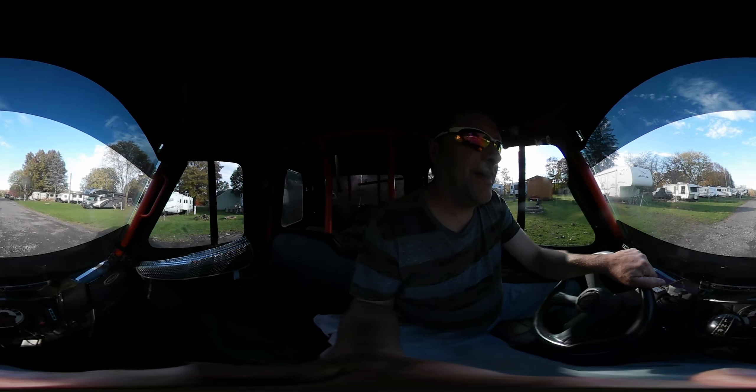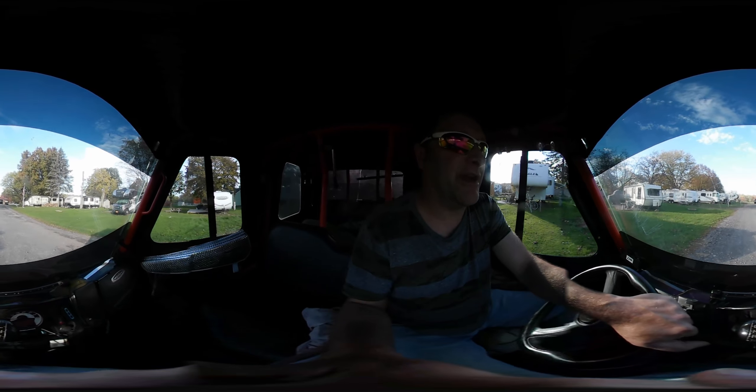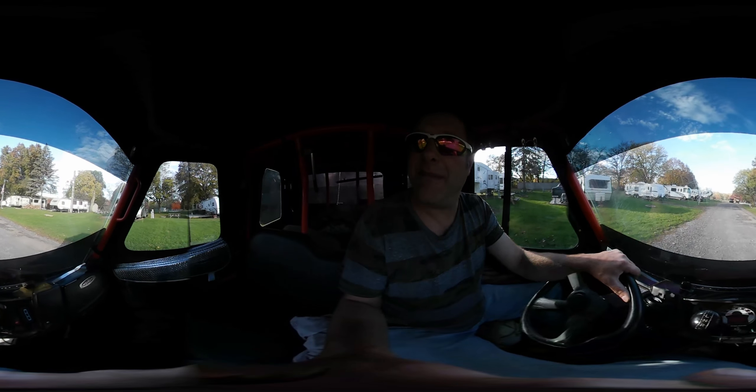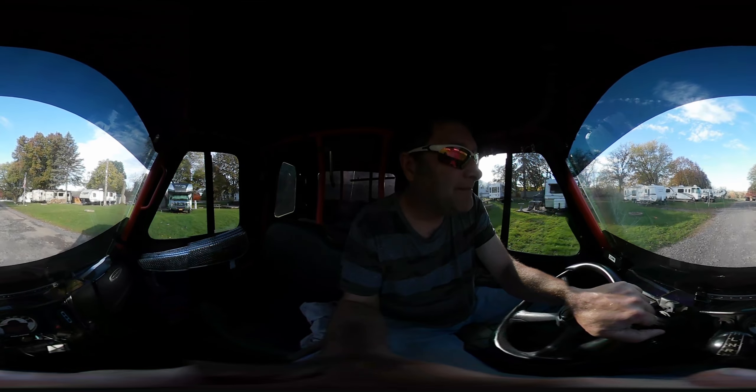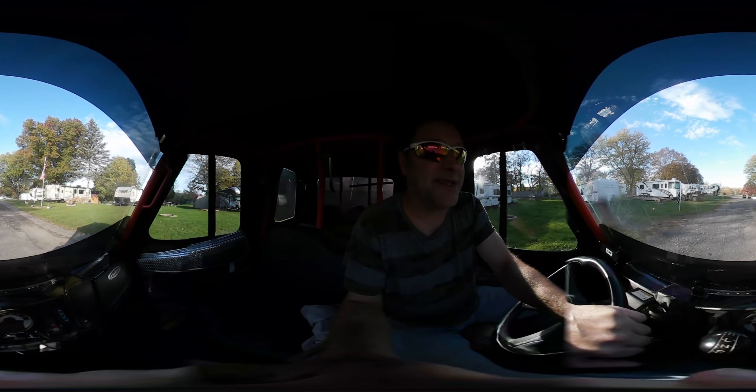I'm heading back down. I was going to help my neighbor with his pontoon boat there — he's covered it up for the winter with shrink wrap, and he did it himself with a tarp. Now I'm going back down and I'm going to start winterizing mine.